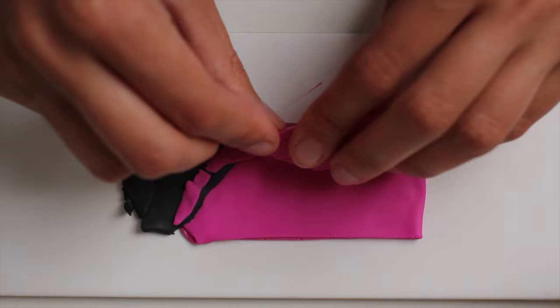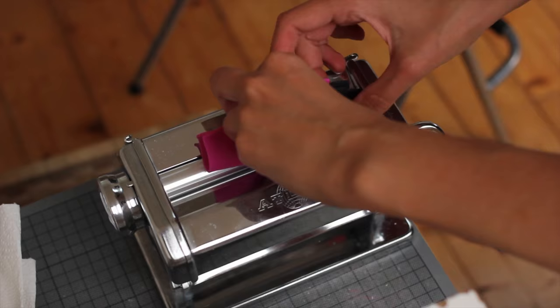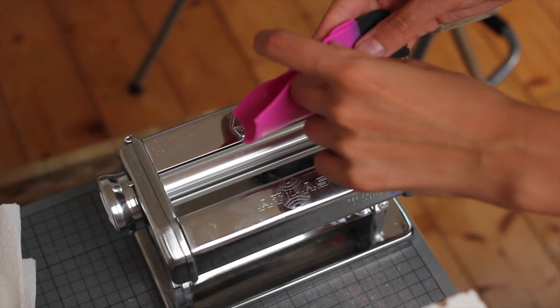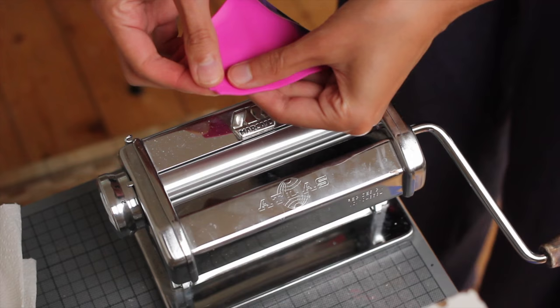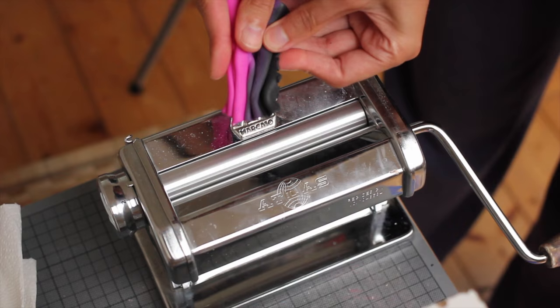For that specific technique you simply cut two triangles and then you roll them through a pasta maker. You really need a pasta maker to use that technique, although I suppose you could use a simple rolling pin and just your hands. However, if you're serious about working with polymer clay I would highly suggest getting a good pasta maker. And you simply are going to fold and roll. At some point you might have too much clay and not enough length, so I just squish everything through and roll again.